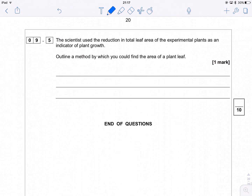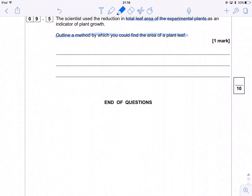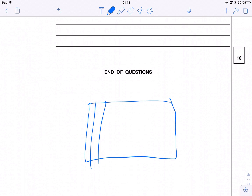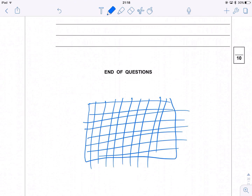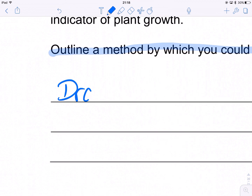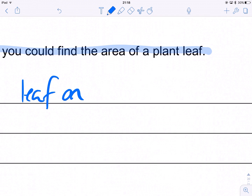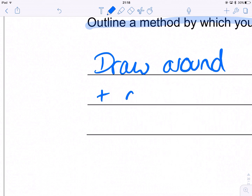The last part: the scientist used the reduction in total leaf area of the experimental plants as an indicator of plant growth. How could you find the area of a plant leaf? Nice and straightforward — this is like a year-seven area exercise. You take some squared graph paper, draw around the leaf, and count the number of squares. That's it — that's all you need to do.